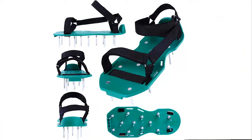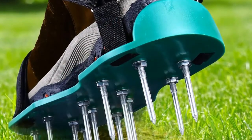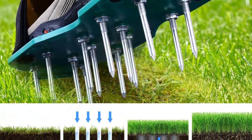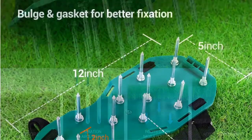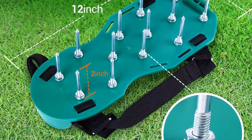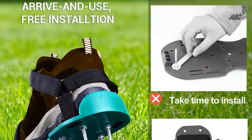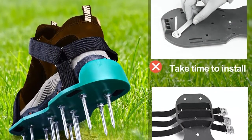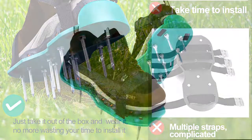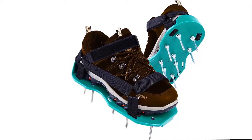Anti-slip bottoms and cleaning shovel: Ohuhu Aerator Shoes come with a lug boss on the bottom so the spikes stay securely locked in place. Plus, the anti-slip pads prevent slippage when the grass is wet. An additional stainless steel shovel is included for cleaning dirt stuck to the sole of the shoe. Adjustable size: every pair comes with an adjustable Velcro strap for the exact right fit. Both men and women can use these handy shoes. Durable and long-lasting: made with a sturdy plastic base, good heel support, and anti-corrosive properties, you'll use the Ohuhu Aerator Shoes season after season.